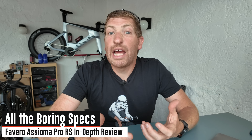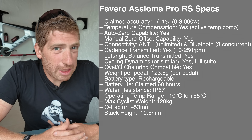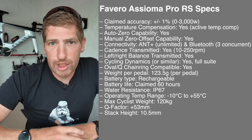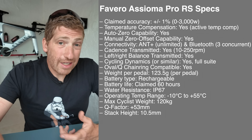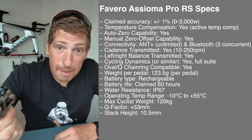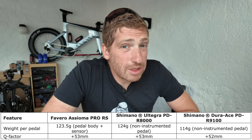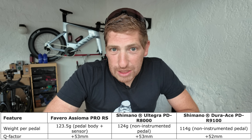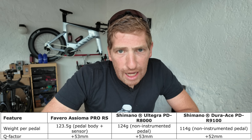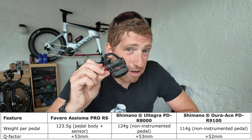The standard specs are pretty much what you'd expect. Battery life is claimed at 60 hours, which seems about right in testing. Accuracy is claimed at plus or minus 1%. The two most notable spec changes versus the prior pedal are the stack height reduced to 10.5 millimeters and the weight down to 123.5 grams per pedal — virtually identical to Shimano's Ultegra pedal. Still a little shy of the Dura-Ace by about 8–10 grams, which is mind-boggling given all the power meter electronics inside.